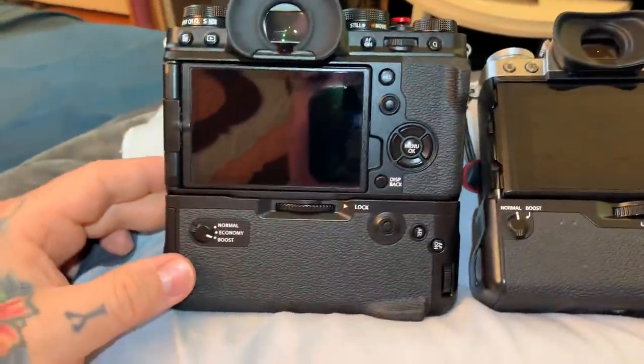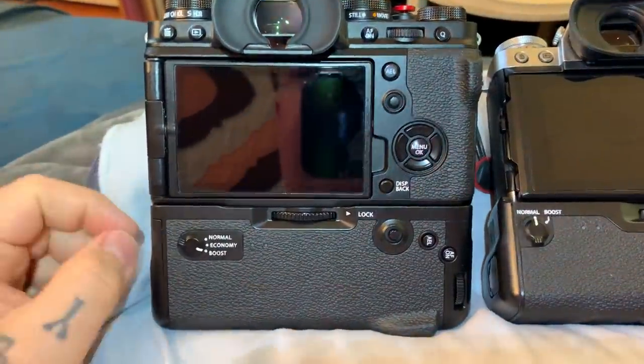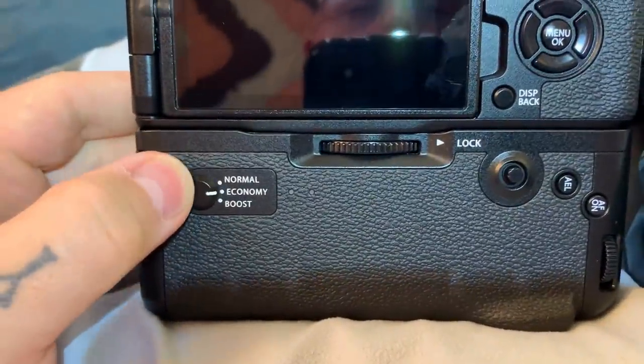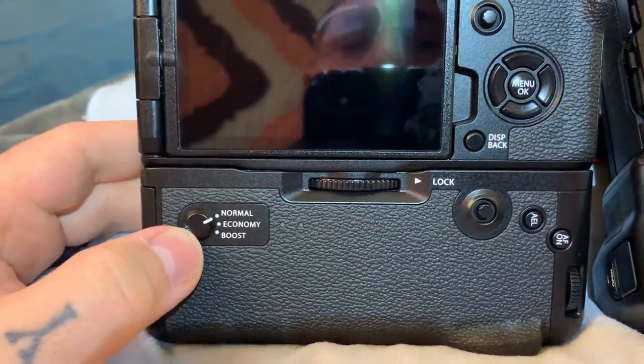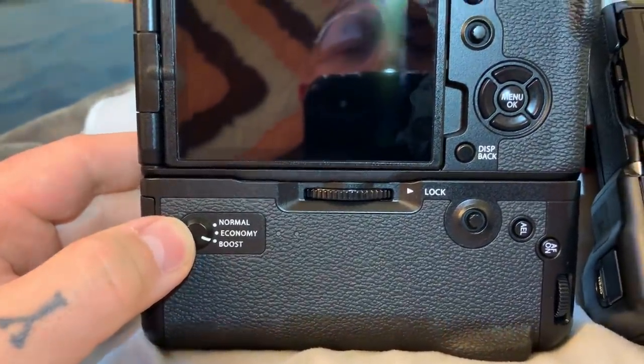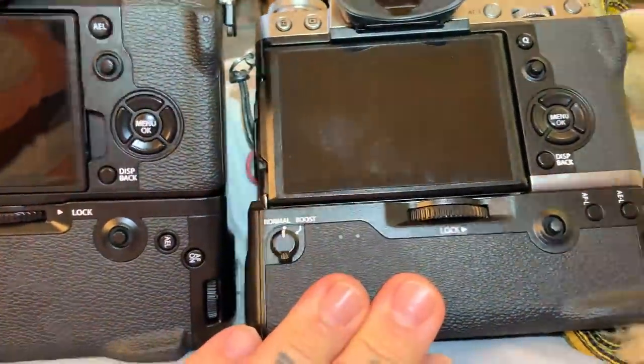Hello, I wanted to explain something about the vertical grip on the new XT4 that no one else has explained. Specifically, the three different levels of use for both power and performance — normal, economy, and boost. Here I'm also going to compare it between that and the XT3 vertical grip.